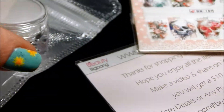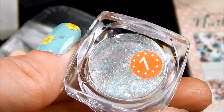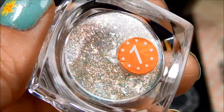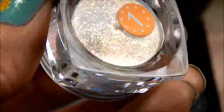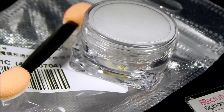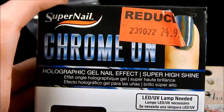The next thing they sent me was some beautiful flakeys — they're absolutely gorgeous. I have never used flakeys like this with nail art, and I think I need a gel polish for them, which I've solved by going to Sally's and getting a kit, which I will share next.